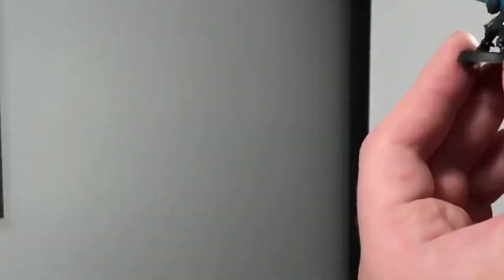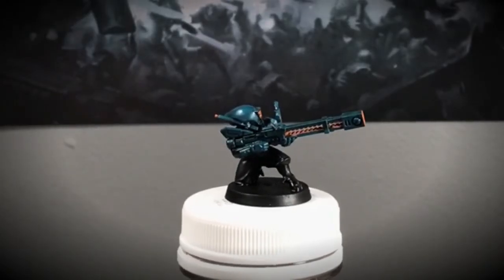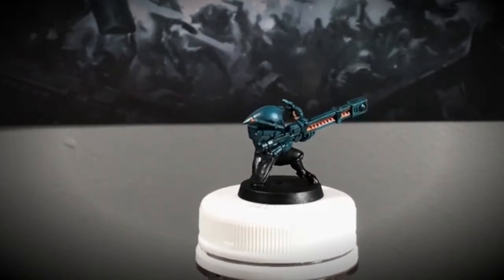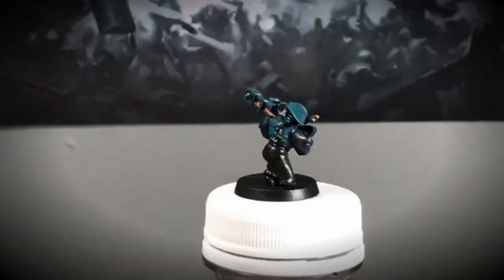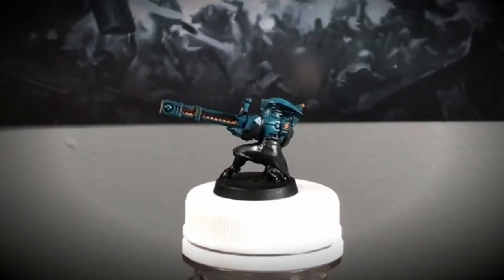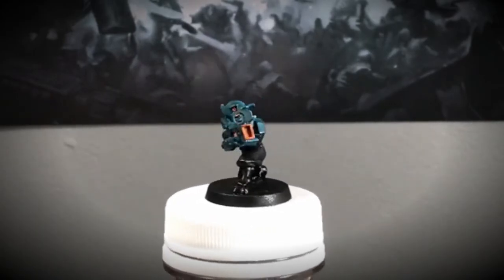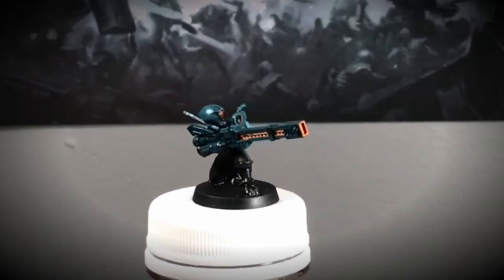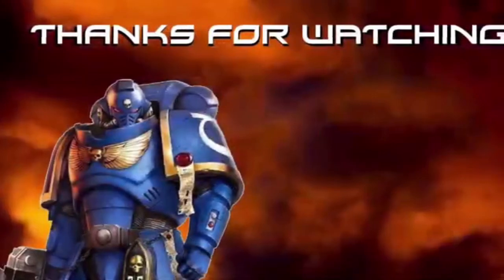If you wanted to do some edge highlights you could, but this is what it looks like after we finished. I like the gloss on it — the Null Oil gives it a nice gloss, and frankly I think leaving the highlights to be done by the actual light works well. When the light hits it, it gives it a nice little sheen, and that changes based on how the light works, which I'm totally fine with. It looks cool already.